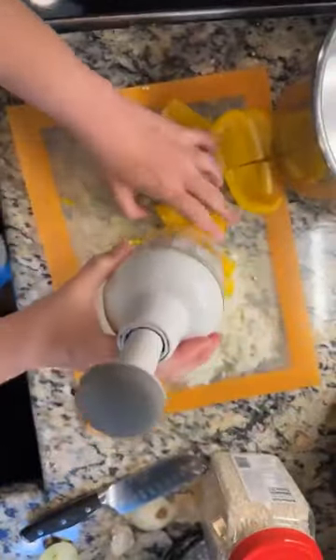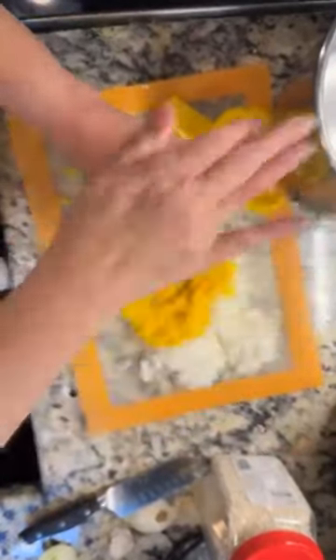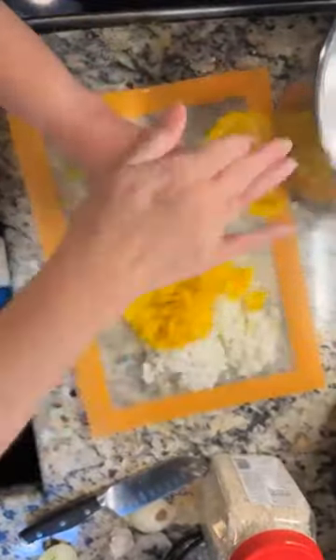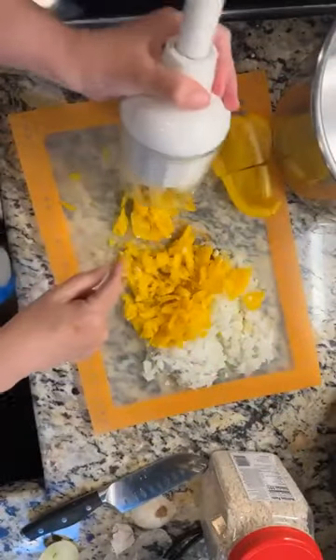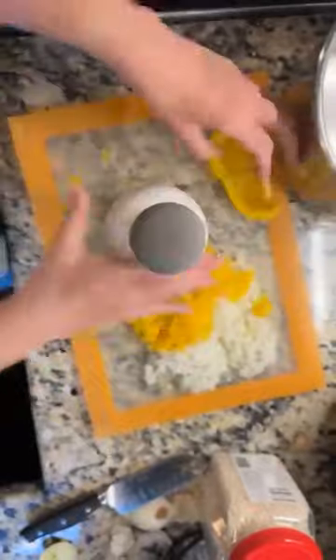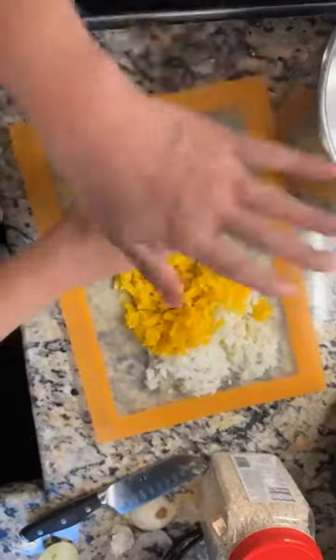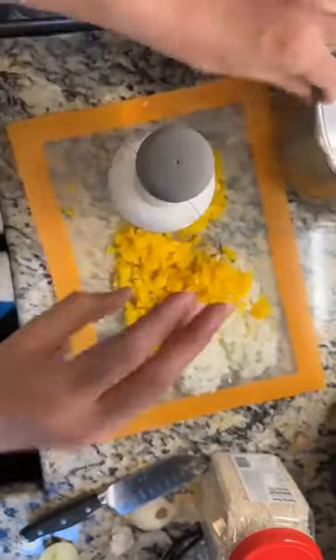You just kind of want bite-size pieces; it doesn't have to be super small. The more you hit this chopper, the smaller the food gets. Hit it just a couple times and you get big pieces; hit it some more and you get chopped size. There's a very large pepper — that's okay, a little bit of extra veggies never hurt us.